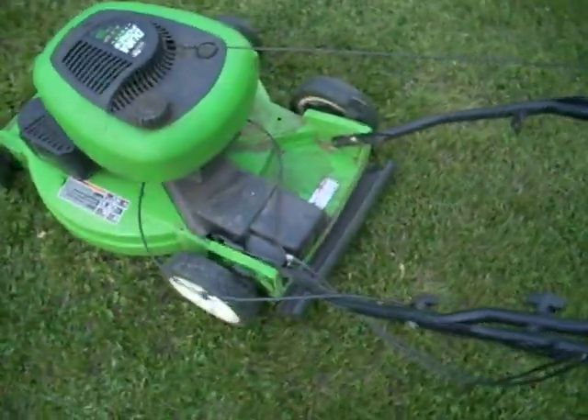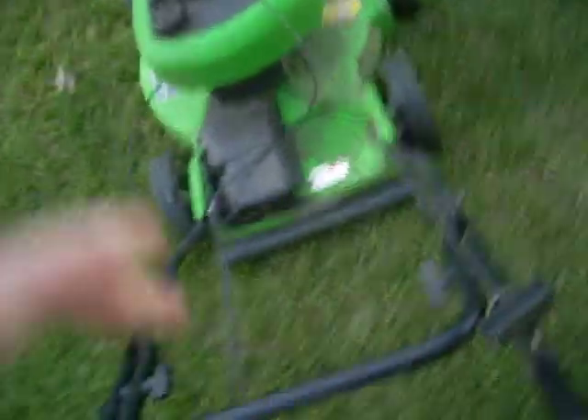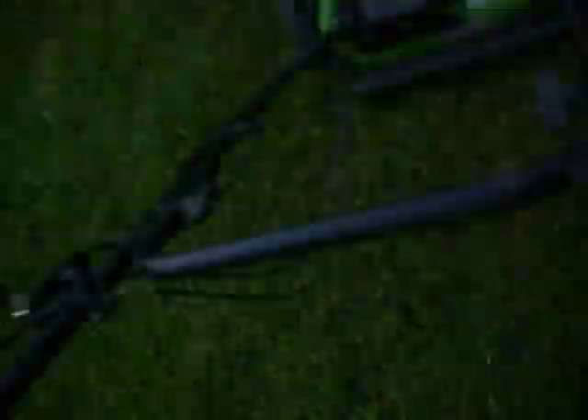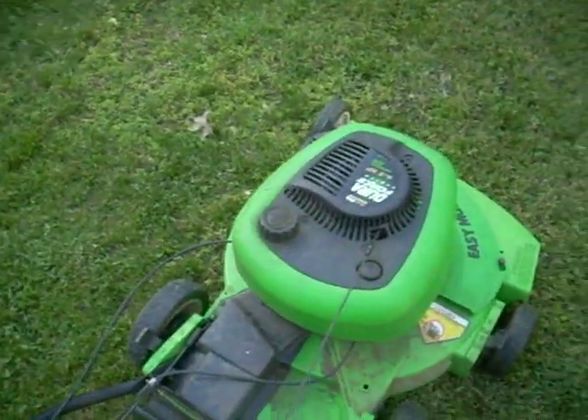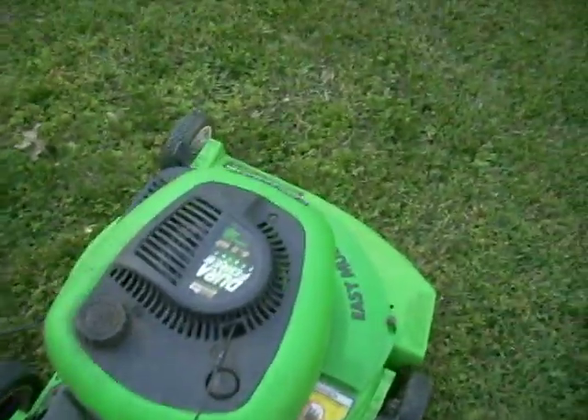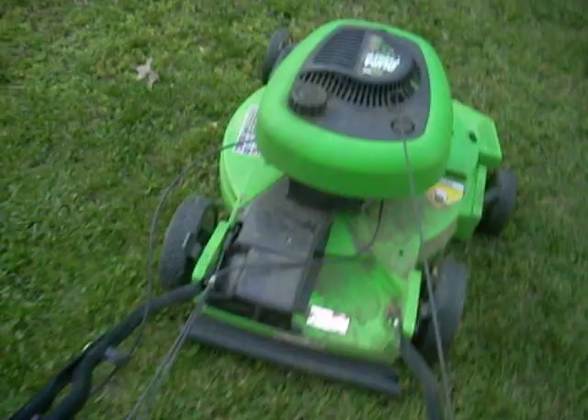This is a warm start and I'll do it at idle. You can see it sounds awesome — it sounds like a dirt bike. No surging.